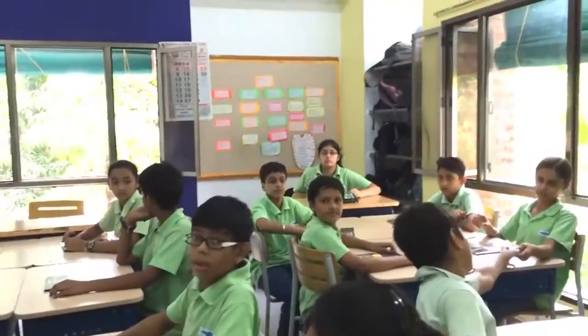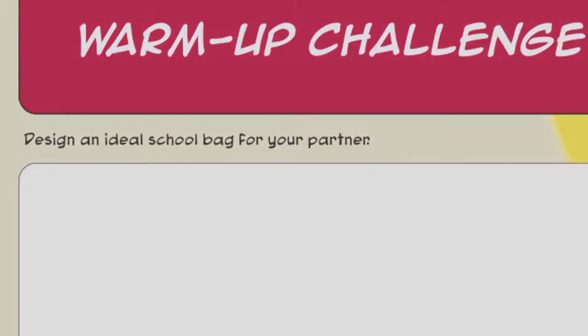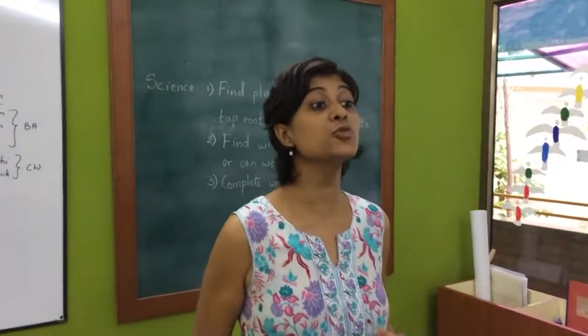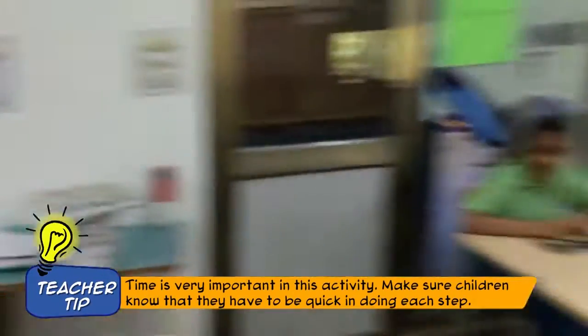Hi everyone. We are going to start our implementation of the design thinking guide, and the first activity we do is the bag activity. Today we are doing the bag activity in which you will have to be super fast superheroes. Are you ready to be super fast today? Yes!